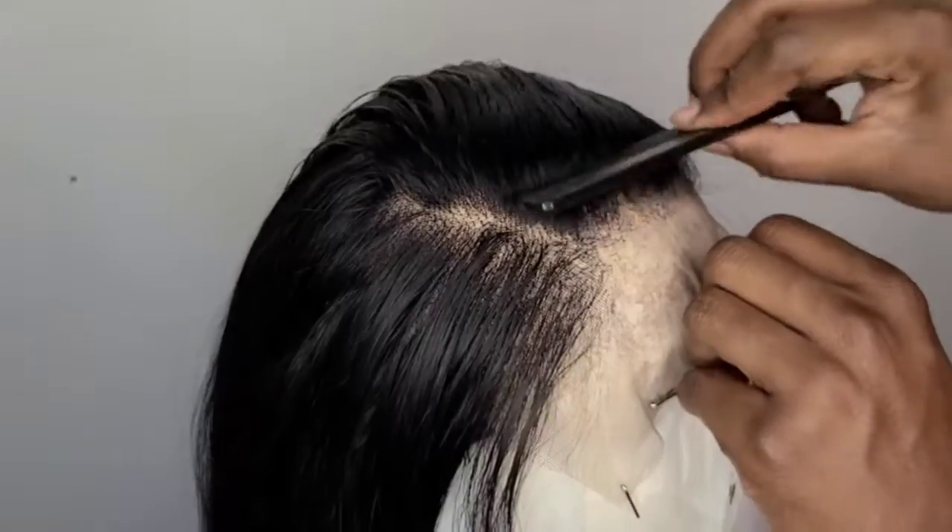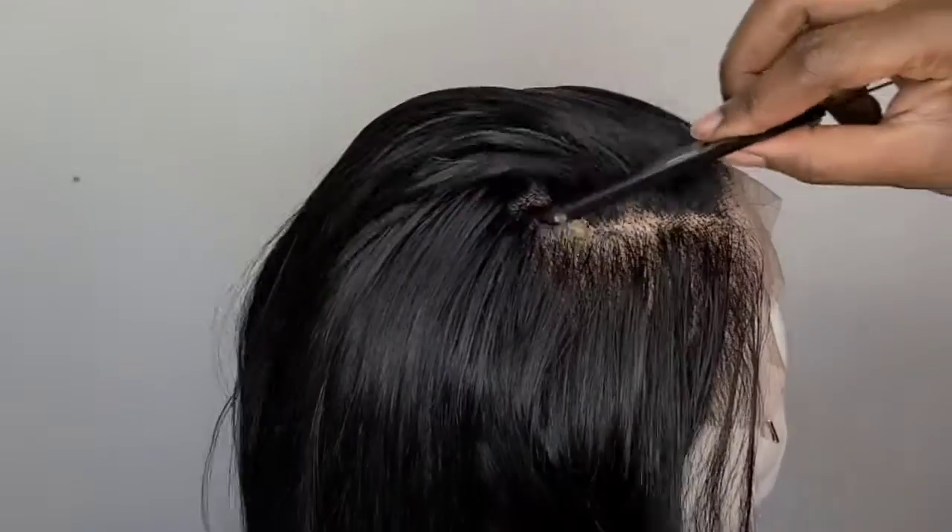So don't worry. Now I am going to add the baby hair. I usually like to do that after I'm done plucking.